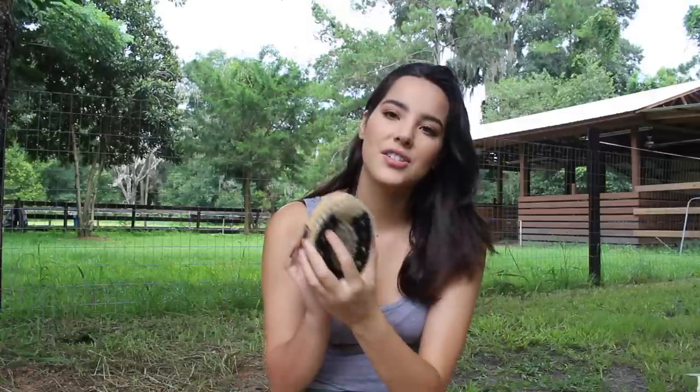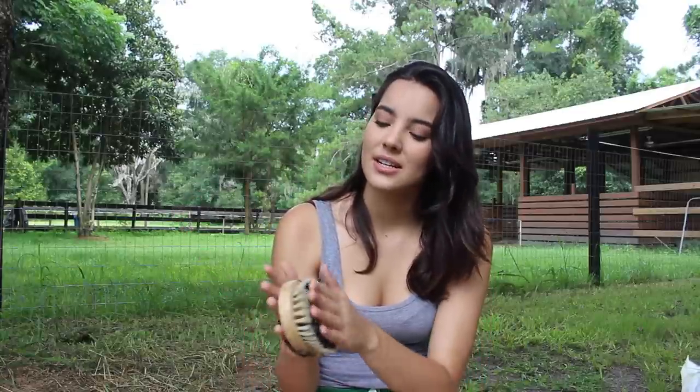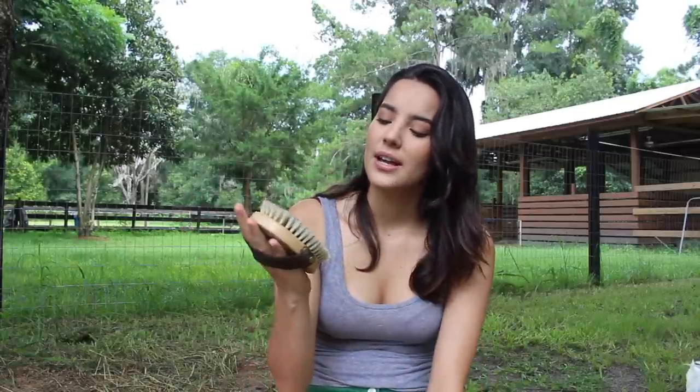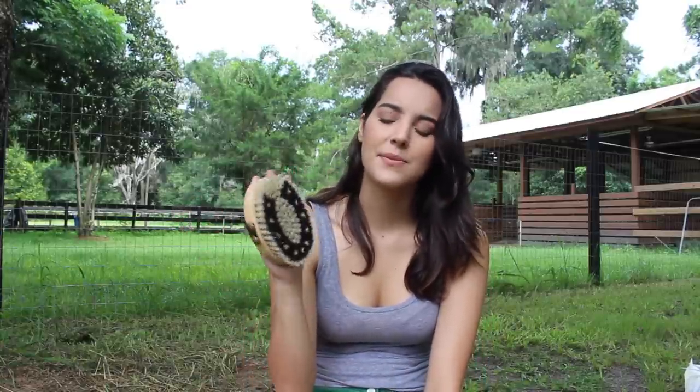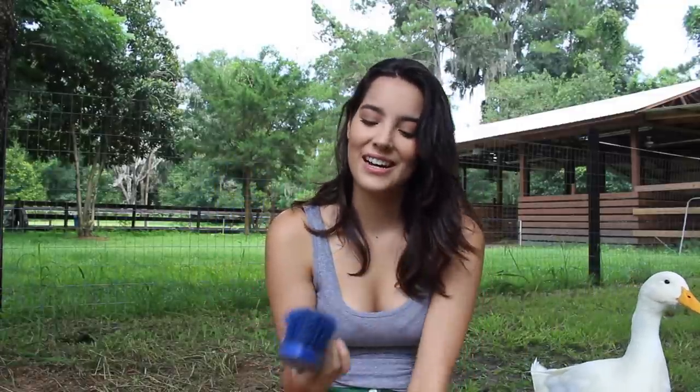Next up, I have this soft brush — I also hauled this in my tack sale vlog. I absolutely love it; it's been working great on the horses. It's so cute — I love the horseshoe design. It's a finishing soft brush. The last thing in here is this blue hard brush — I actually got this in my very first grooming kit. It came in a kit and I've kept it, and it works great.